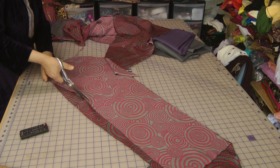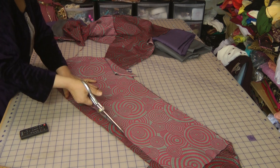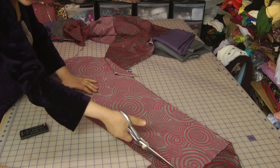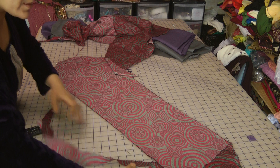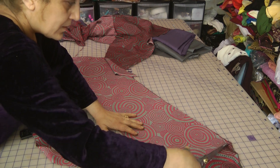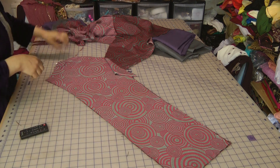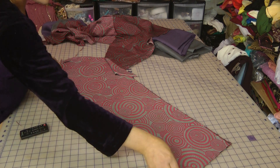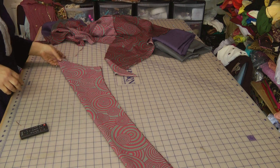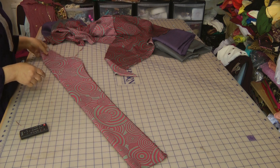The armhole itself has to be fairly accurate and I will actually show you what I will do with the armhole prior to connecting this sleeve to the armhole. I think I will dart the sleeve just to give it a better fit. So that is the Churidhar Bazu — just a very long, glove-like finish.